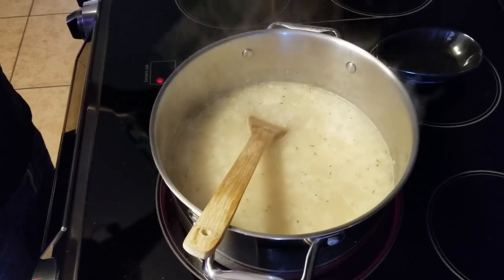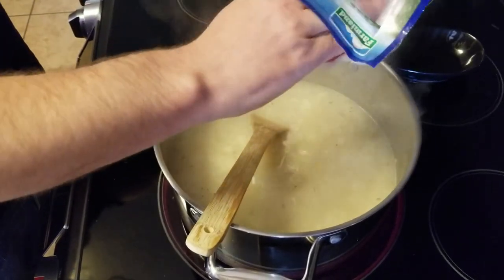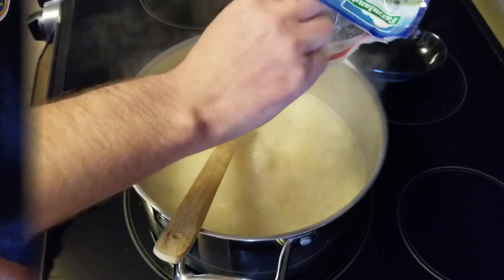Next, we'll go ahead and add our ham. You can use about a cup, or as much or as little as you'd like. This is another great recipe to use up leftover ham. We'll stir that in and move back over to our cutting board to get our cabbage.